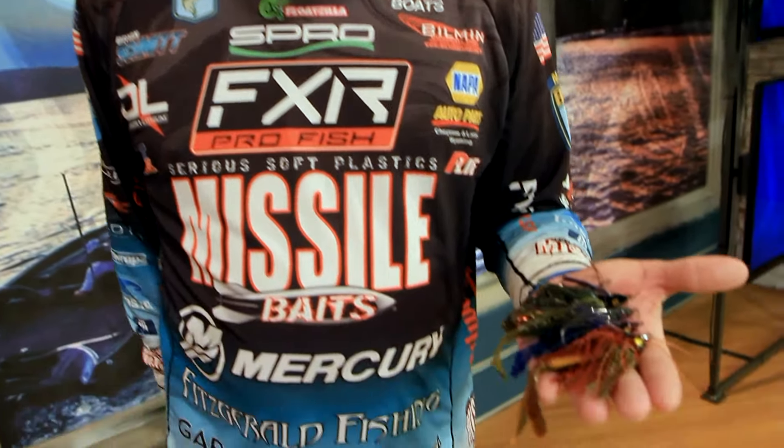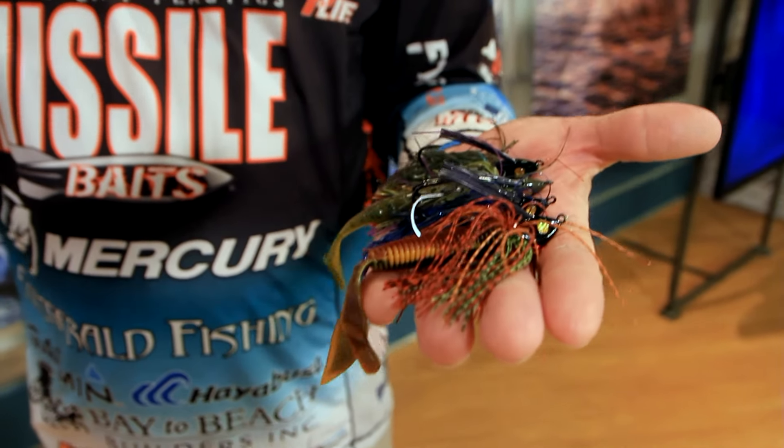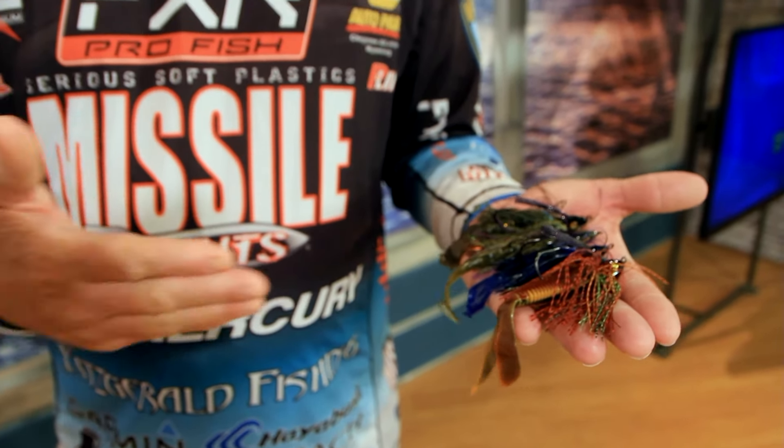We have multiple sizes and multiple colors. I want to talk to you guys today about trailer choices and why — what it can do to this jig, especially when I'm doing the submerged, getting it down there technique. I fish this swim jig sometimes in eight to twelve foot of water swimming it. I control a lot of that by my trailer size, not only my line size, but my trailer size. The thinner, smaller, and more compact the trailer is, the less resistance you have on the water, and the deeper it can get.